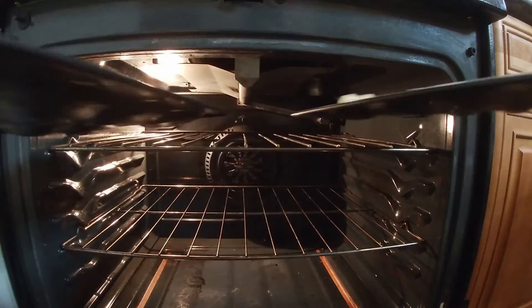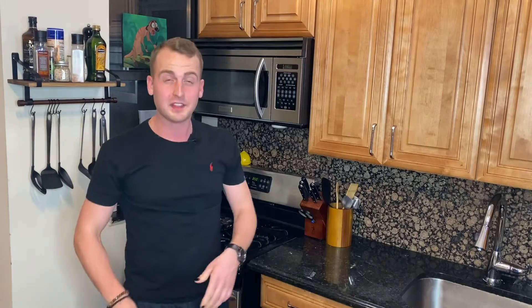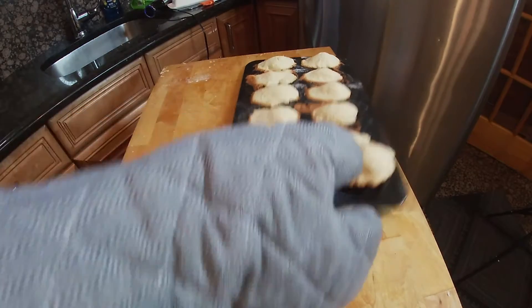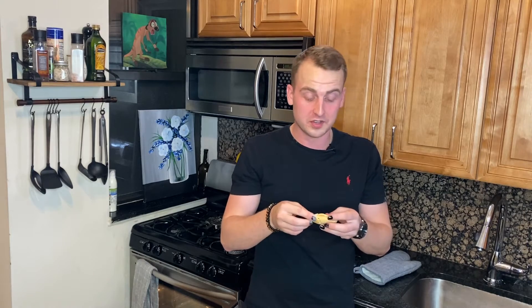Boom baby! Put in the oven for about six minutes. A few more minutes — I think I put a little too much in each mold so I'll give it two more minutes. They got a nice golden color to them. Smelling nice. This came out good!